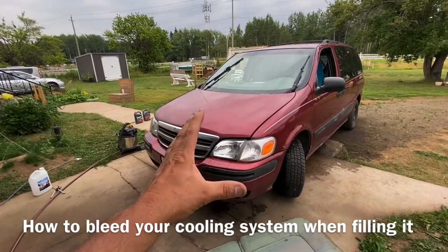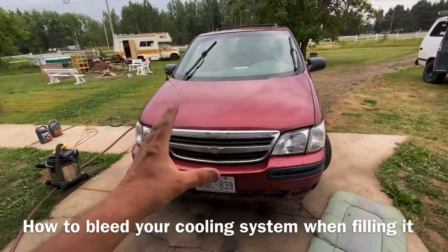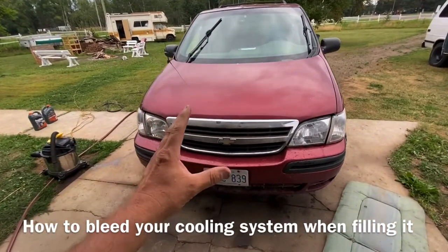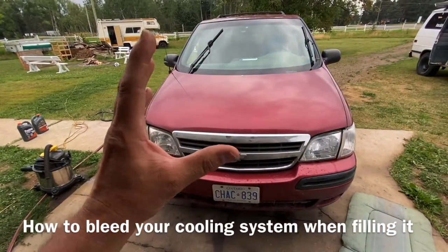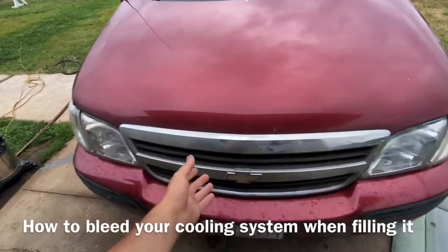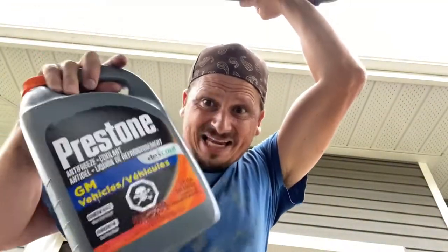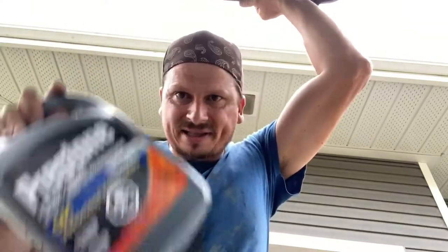Hey guys, you've found the right video. In this video I'm going to show you how to fill a Chevy Venture up with antifreeze. There is a trick to it — you have to bleed it, otherwise you will blow your head gasket. Let me pop the hood and show you what I mean. The first thing we're going to talk about is the antifreeze, and then we're going to move on to the bleeding process.